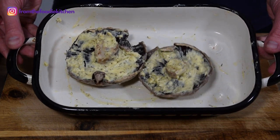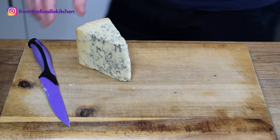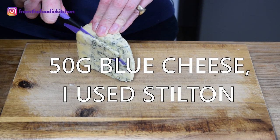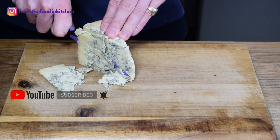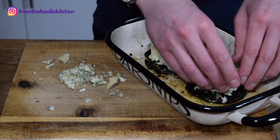This can go in the oven for 20 minutes at 180 degrees. About 15 minutes in, you can take some blue cheese — or any cheese of your liking — slice it and put that on top of the mushroom, which will give it a really nice cheesiness that is perfect.